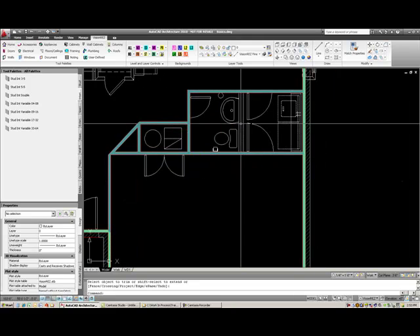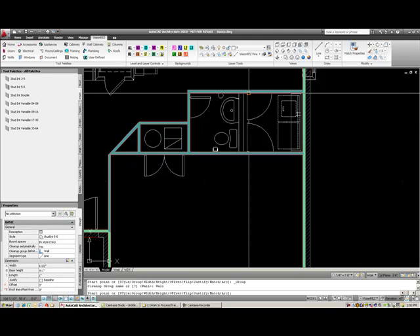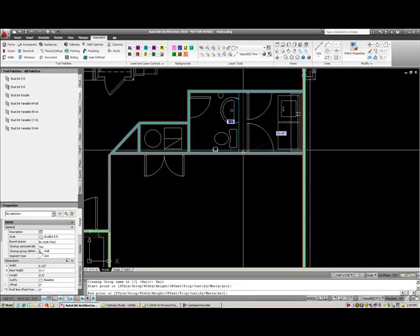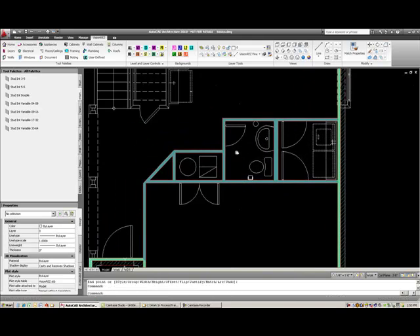We have a five and a half inch wall — a two by six wall. I can select this stud interior three and a half inch, five and a half inch wall, and draw from one point to another and draw that wall in there.